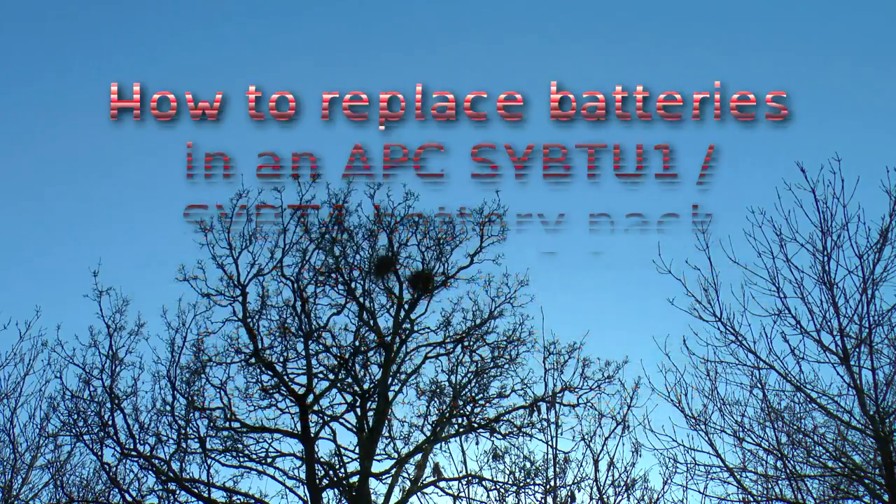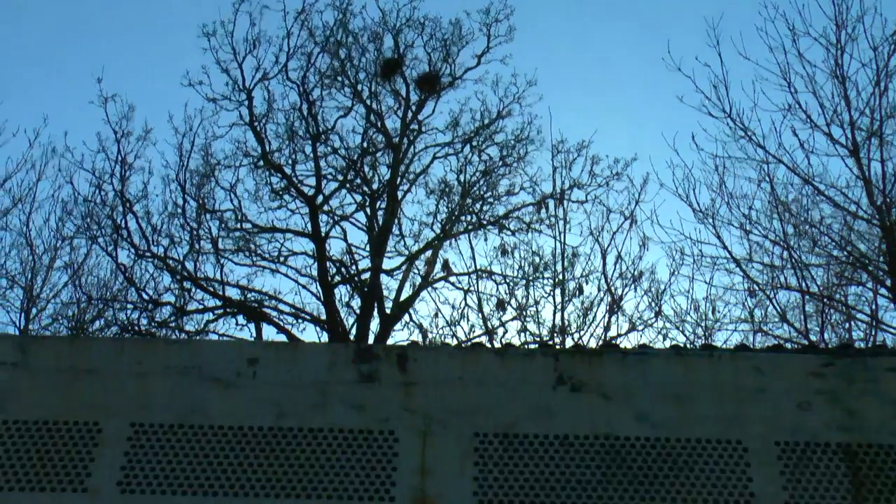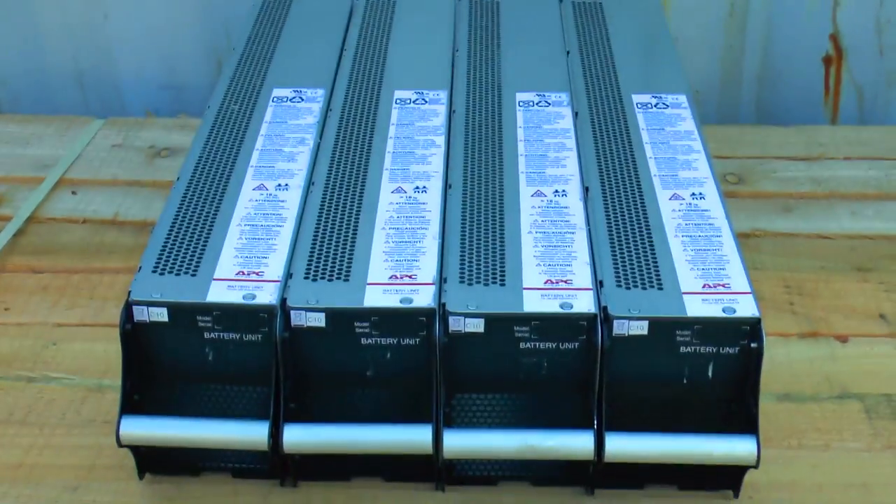Greetings. It's a beautiful day. I reckon it's a beautiful day to show you how to save a few bob changing UPS batteries.